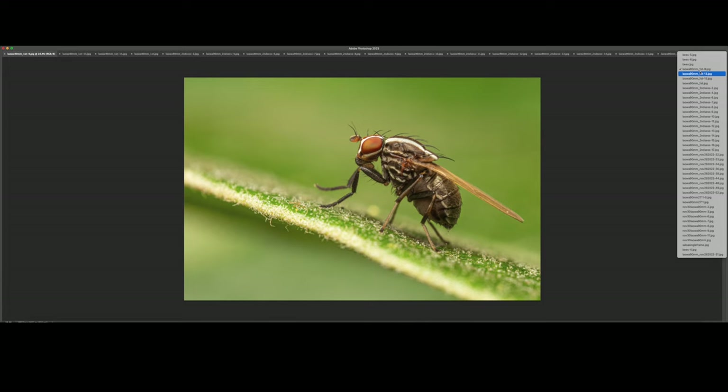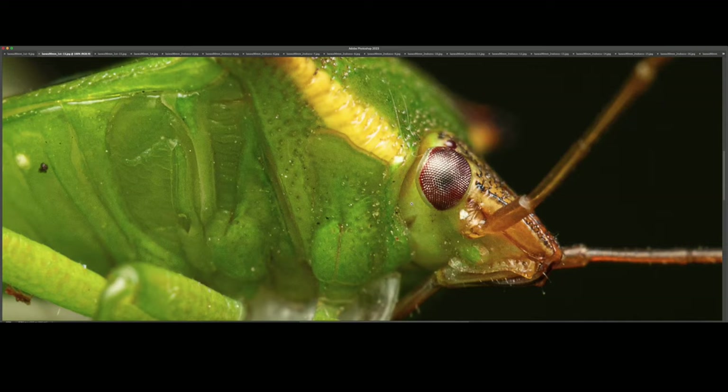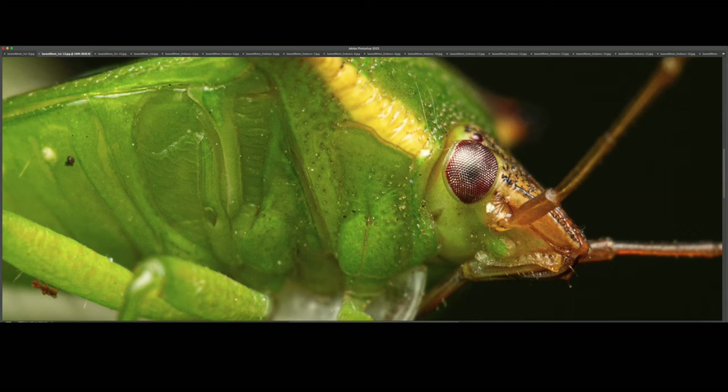This is a shield bug. Up to 100% magnification — managed to focus on the eye once again. This was rather large, so I'm not sure if it was at 2x magnification. I'd say it was at 1.5x or so.